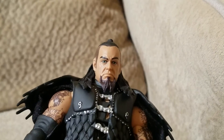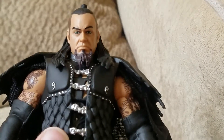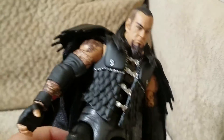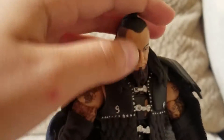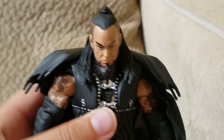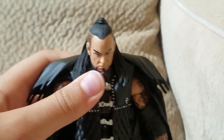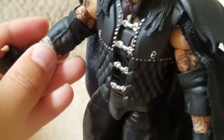The face looks a lot like Undertaker. I don't know — is he trying to do some Rock thing with his eyebrows? Tell me if you see that in the comments below. Articulation: his head barely moves — I think it's because of his hair in the back. You can't even move it side to side, so he's basically just looking down the whole time, all depressed. He's got that good ab crunch though — surprisingly, even with the vest on, he's got a decent one.